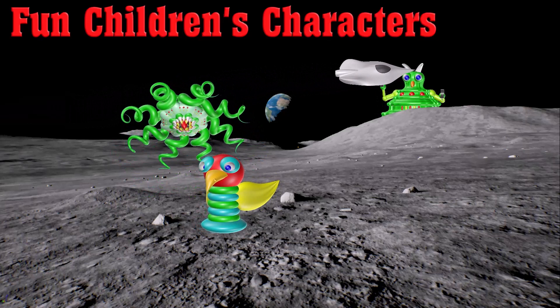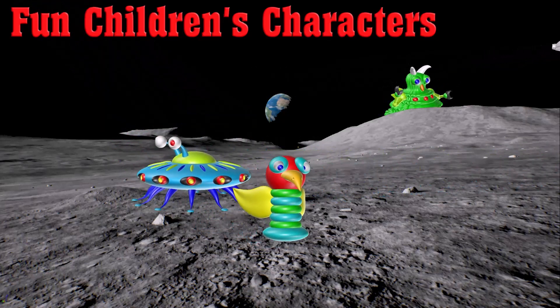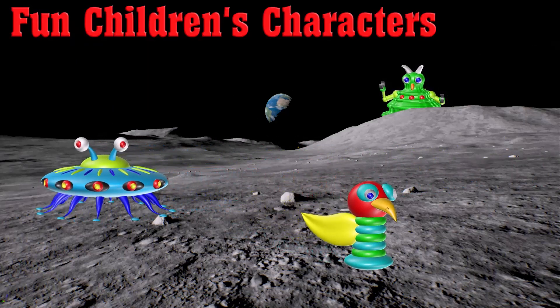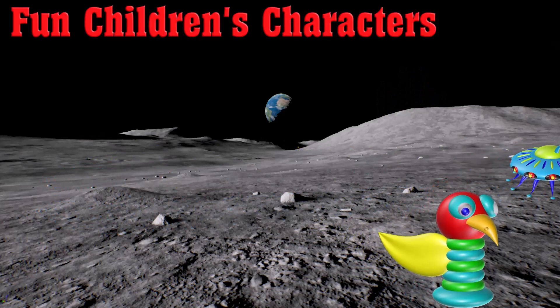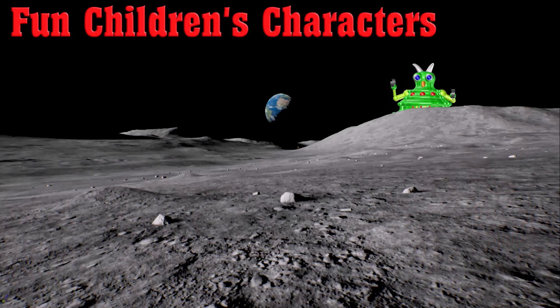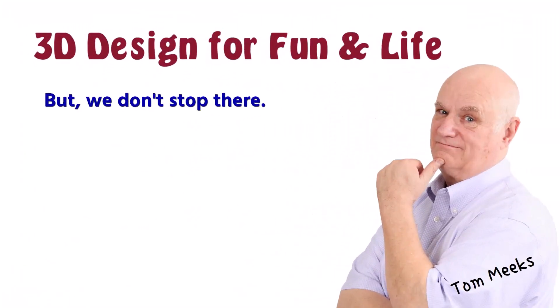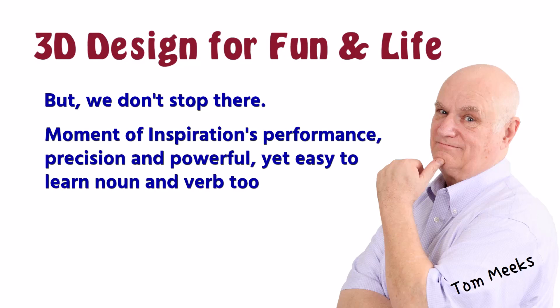Designs like these can be animated to create special surprises for that very special child in your life. Designs like this.